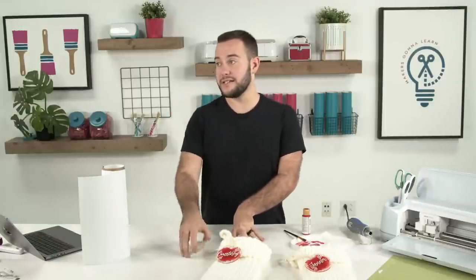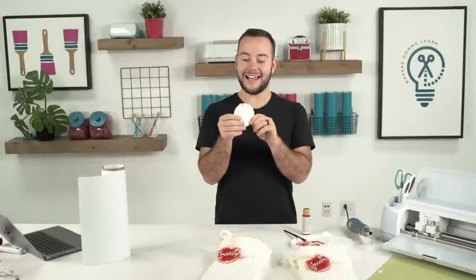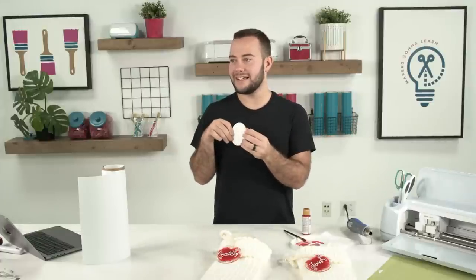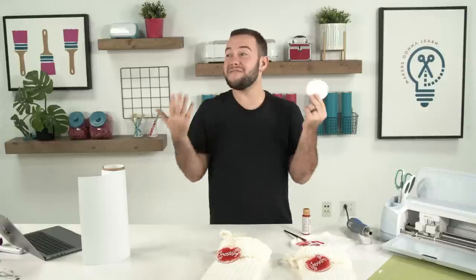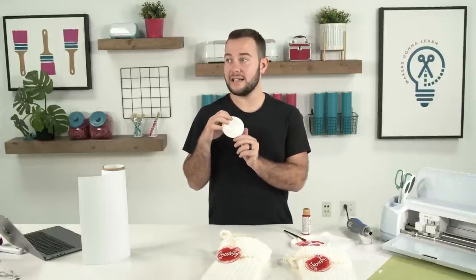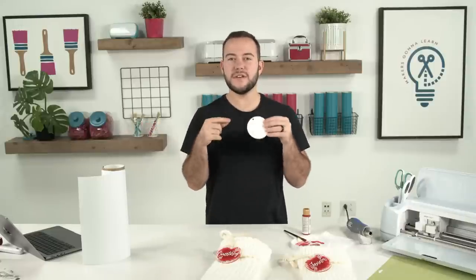I'm blown away at how affordable these acrylic ornaments are — they are so cheap. This is up there in my top Christmas crafts, and I think because it's so easy but it looks so good and trendy. You can make the color whatever fits your theme. You can pick any font, go blue or green — you can do different colors for your whole family. I love the versatility.